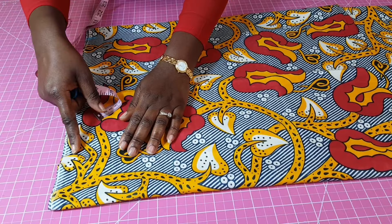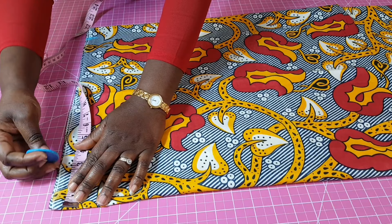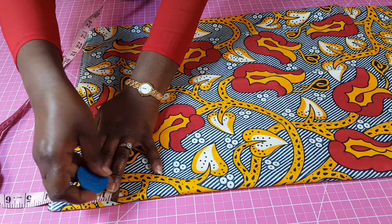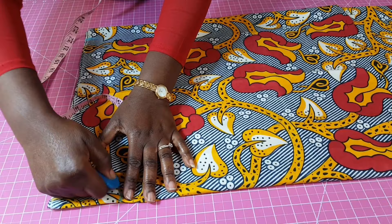Now I'm going to measure for my neckline so that I can do my shoulder slope. What I'm using for the neckline is going to be three inches wide and the depth is going to be different. For the front I'm going to use a depth of three and a half inches, which is what I'm going to connect to this right here.